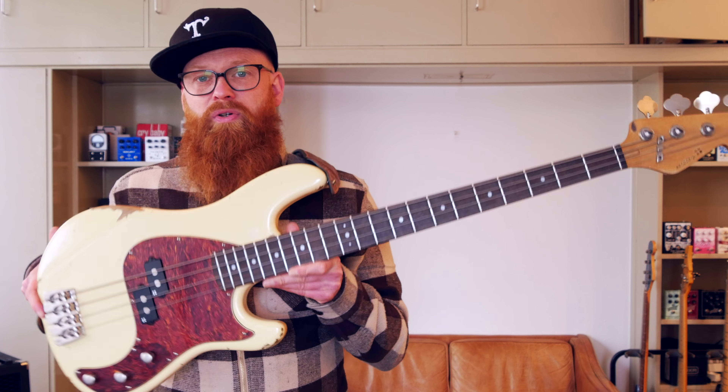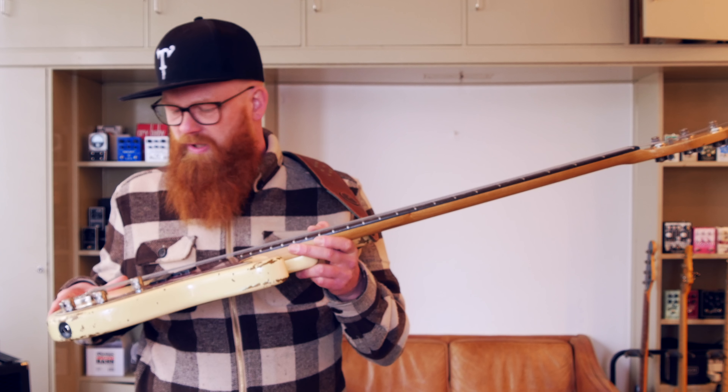I totally enjoy these VS basses from Sandberg, and especially heavy-aged — I really dig those. And I'll see you next time. Take care. Peace.